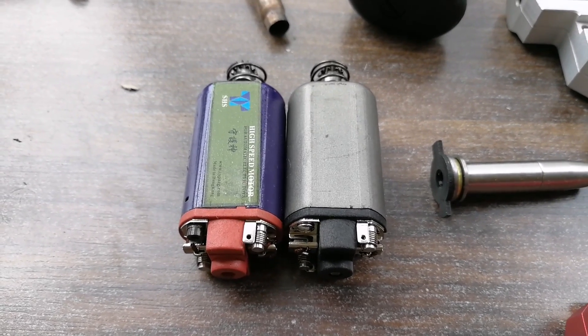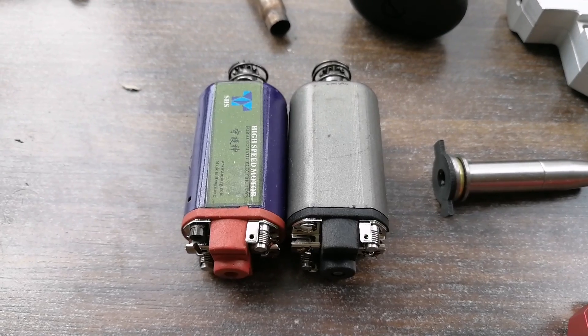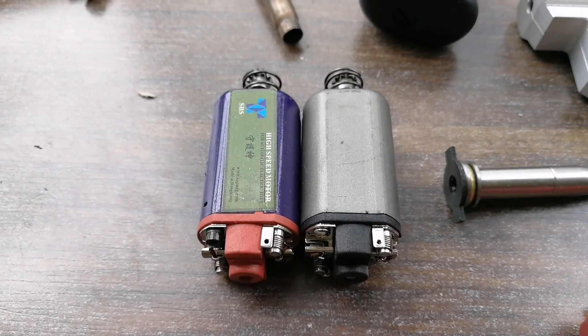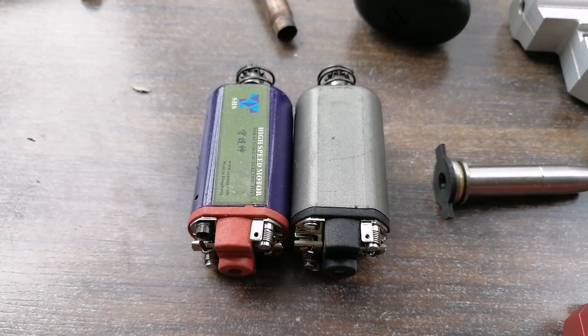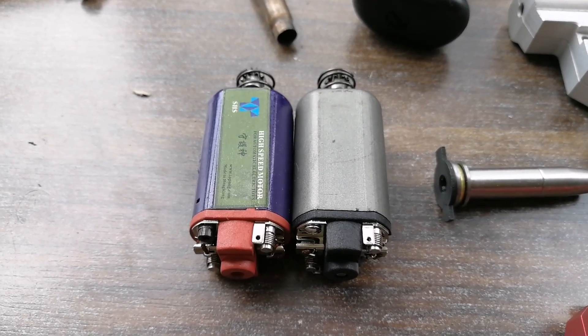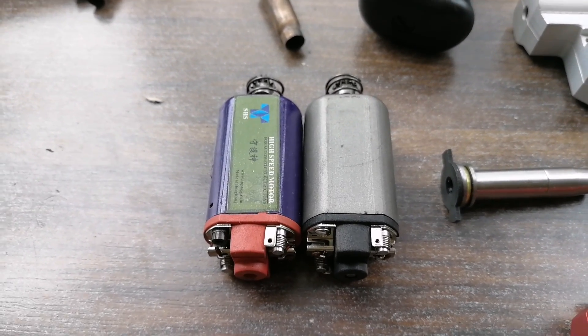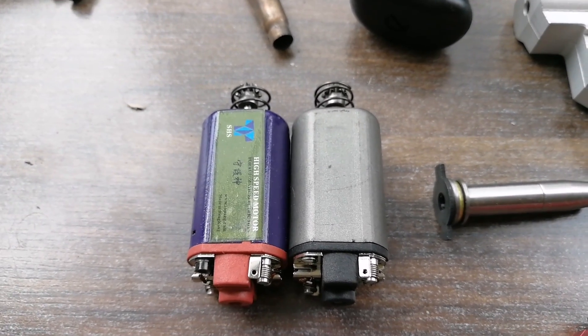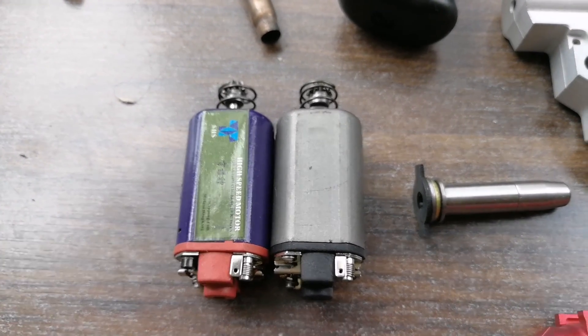Some other parts we can look at are performance parts versus standard parts — these are the motors. A lot of people like to upgrade their motors. The main reasons are to have a faster response time, better torque, and better strength for pulling, so you can pull a bigger spring or achieve a faster rate of fire. These are what we'd look at when upgrading an AK with the short motors.